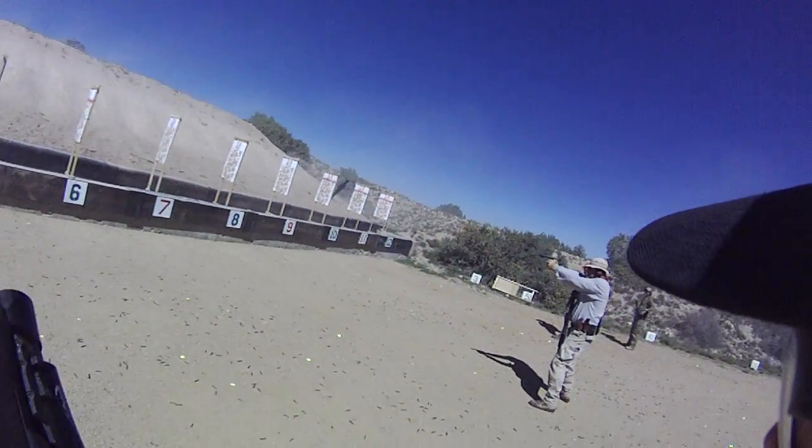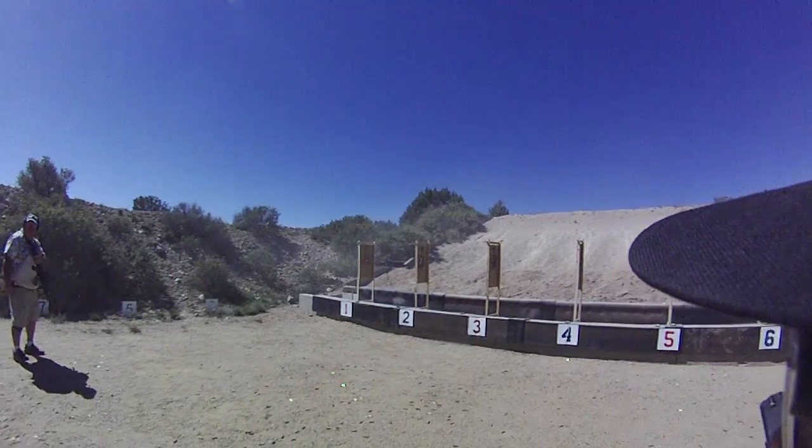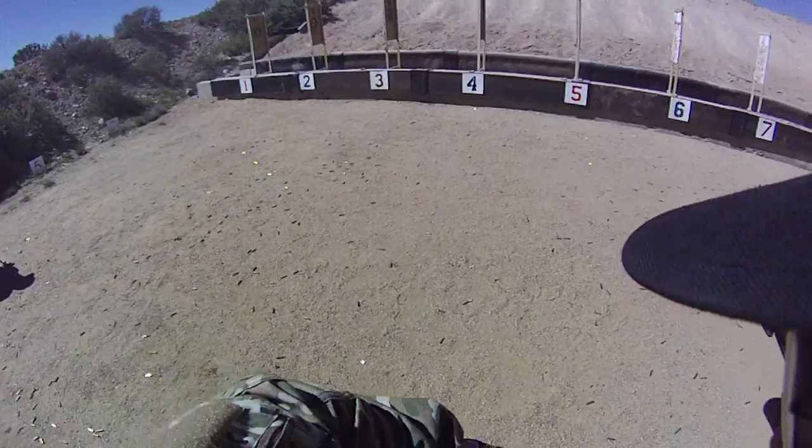Nicely done. Two, two, two is carbine — that's where the six-round comes from. Carbine's empty. Make sure that carbine's empty.